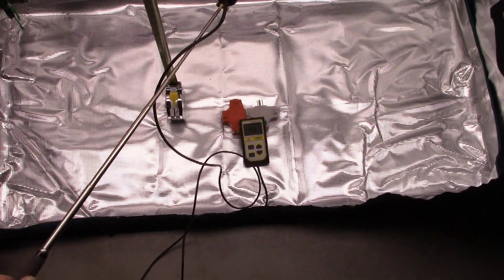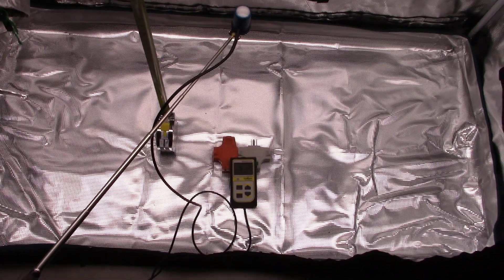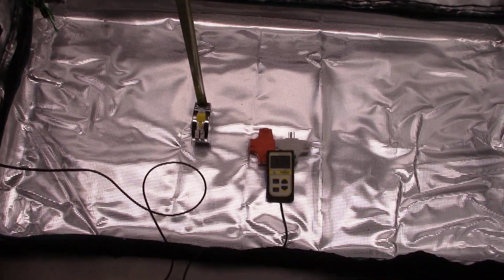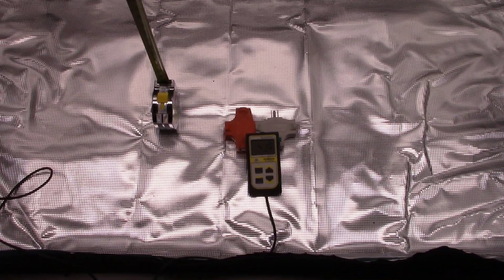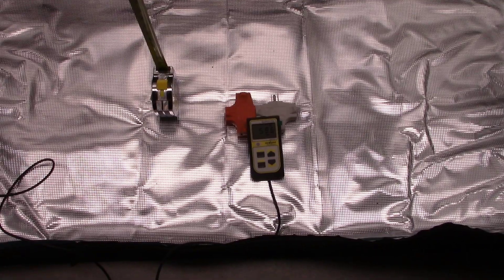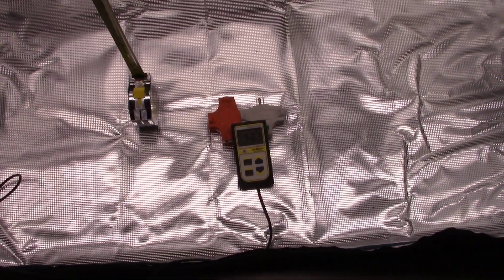Now let's move down to 24 inches. Right in the middle of the light directly under it, we've got around 600 PAR - a great range for vegetative growth, and we're starting to step into the flowering range. Moving all the way out to the edge of the light at 24 inches, we're at low 500s - a good range there. Going all the way to the edge of the tent at 24 inches, we're still in the mid-500s. It can go up a little depending on the reflectivity of the tent, or how I'm turning the little meter into the reflector.